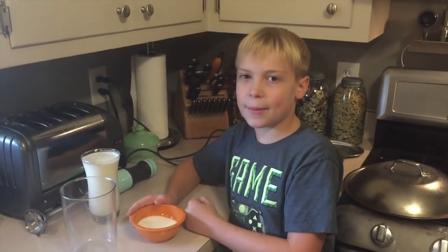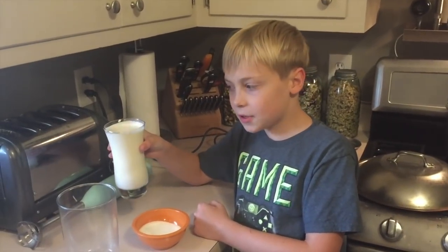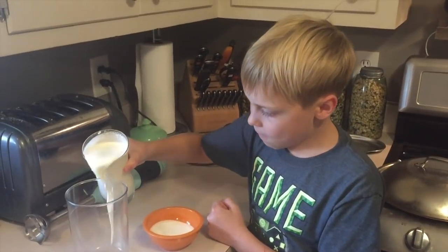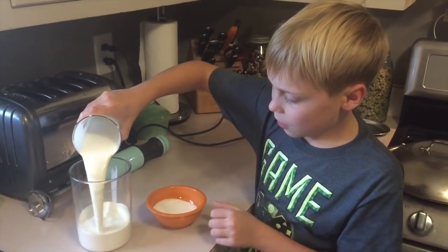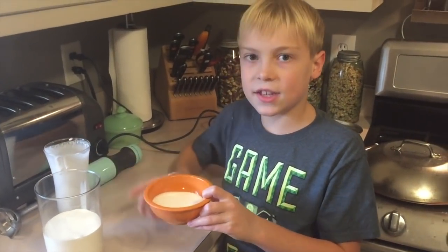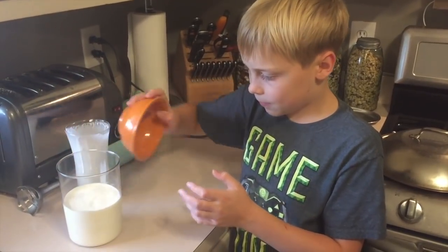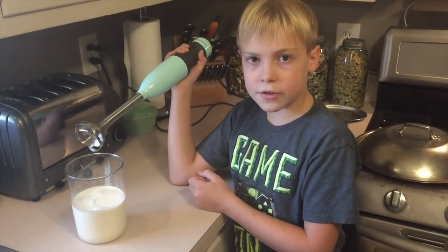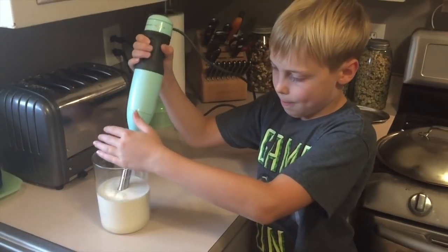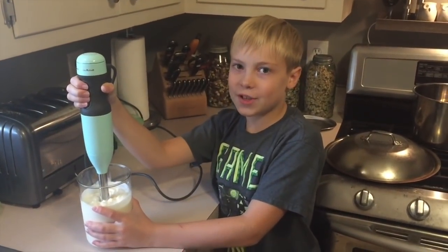Now we've got to make some whipped cream. We've got two cups of heavy whipping cream and six tablespoons of sugar. Now we're going to use the zip stick. Whipped cream's done.